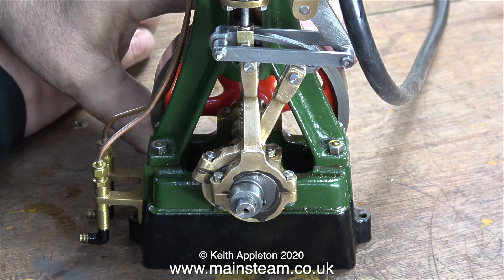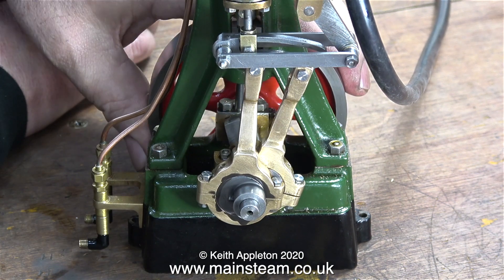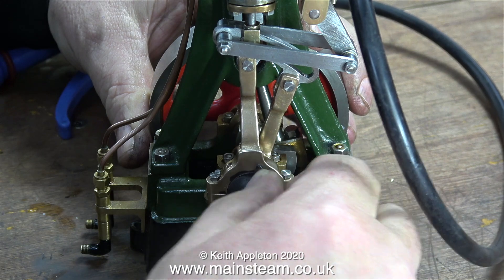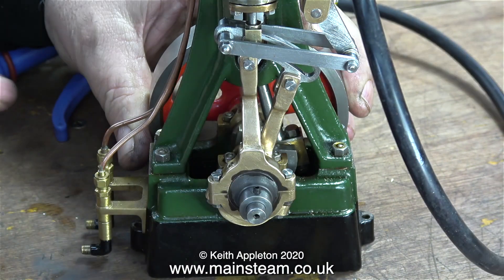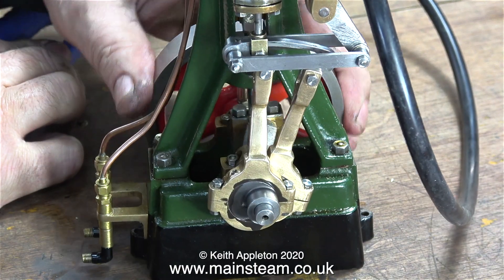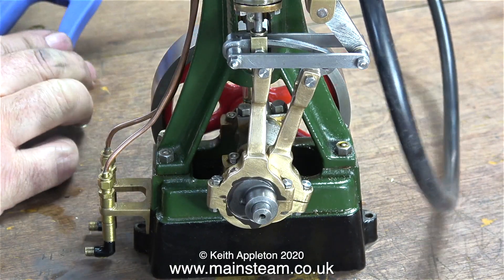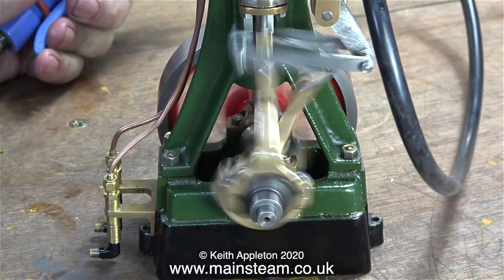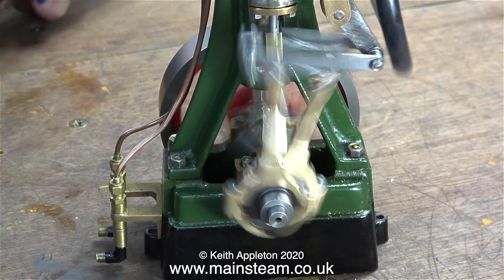Here is the question: what was the problem and why wouldn't the engine run in both directions before? I checked every part of the valve gear against the drawing including the double eccentric. Here I'm just having a feel at the valve timing to make sure it is early admission. It's not quite right yet but more about that later. Either way it runs very well — it runs really well in fact.